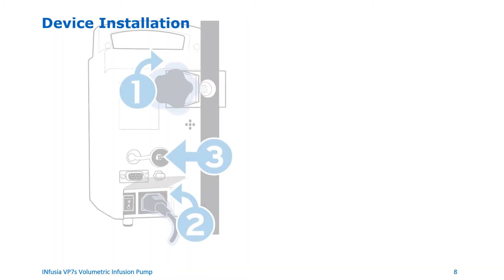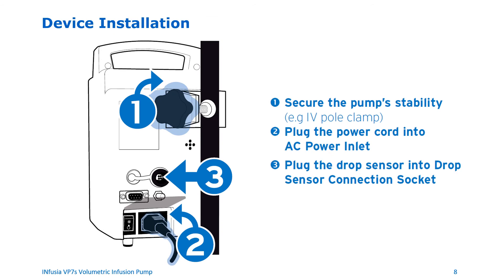Installation of the device. Use the pole clamp on the back of the device to attach the pump to an IV pole or to a cage. Plug the power cord into the AC power inlet and connect the drop sensor by plugging the sensor cable into the drop sensor connection socket in the back of the device.